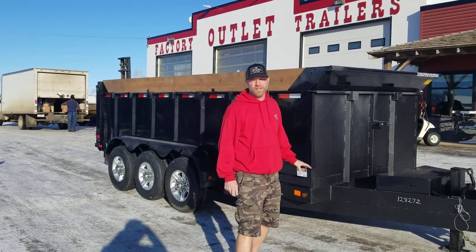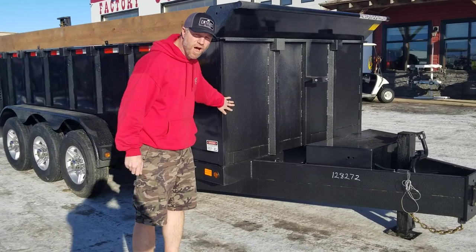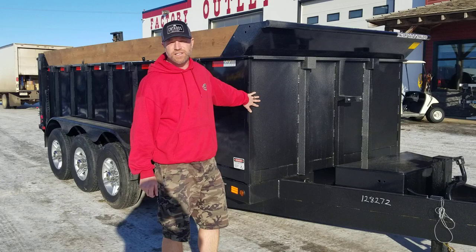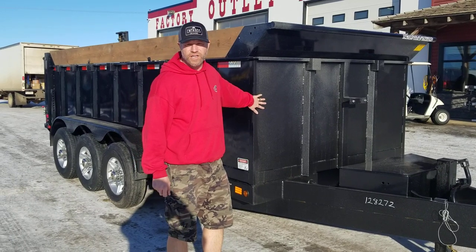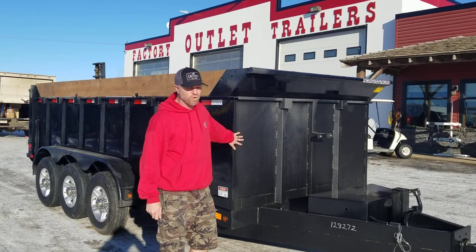Everything forward-facing on this trailer has got a Scorpion rock protection liner — the whole front of the box, the entire tongue. It's similar to a Line-X coating, and that's going to keep the front of your trailer from getting damaged by rocks and road debris, keeping your trailer looking newer longer.